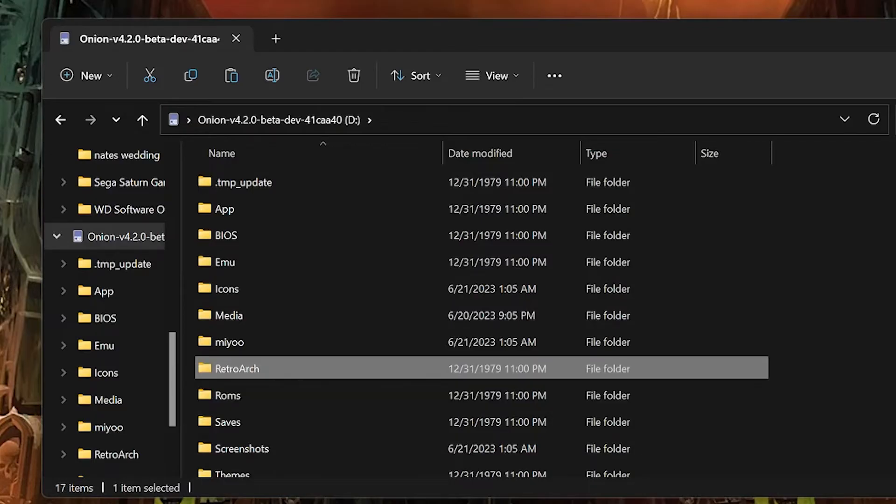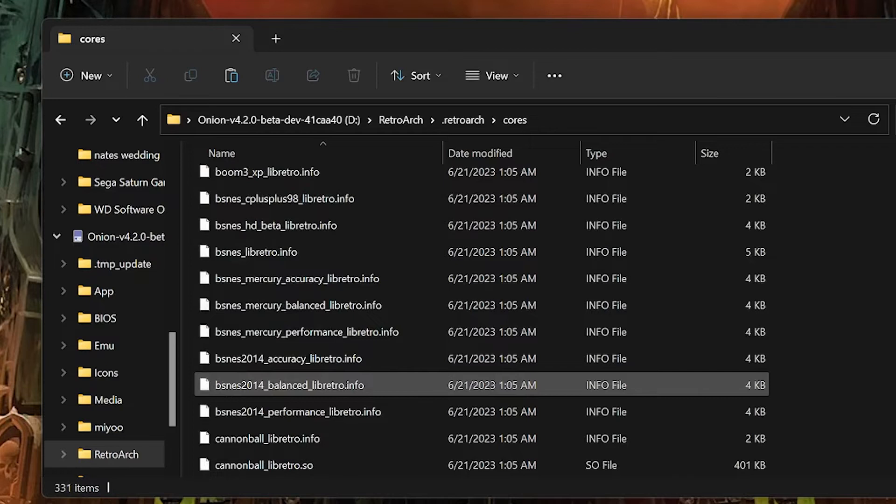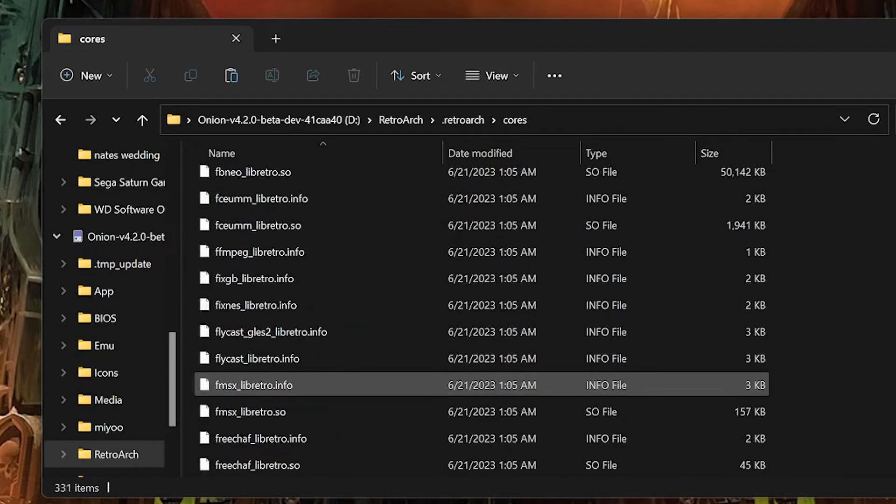Now let's say you want to add an emulator that doesn't involve Pico Drive. Remember when I said the emulators were already preloaded on the SD card? Go back to the root of the SD card, open the RetroArch folder, then .retroarch, and then the Core folder. In this folder you will find all the emulators loaded to the SD card. Find which one you want and copy the name.